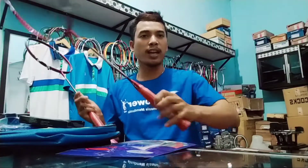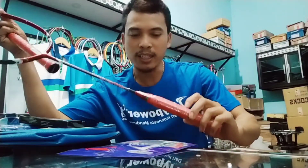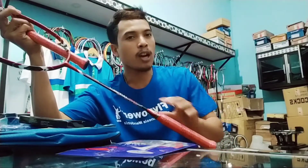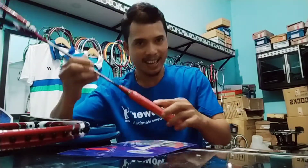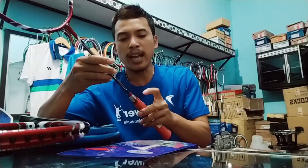Di pegangannya ini ukurannya G5, agak kecil. Di tengahnya berwarna merah. Ini agak unik karena raket-raket lain biasanya warnanya putih atau hitam, tapi Fly Power Tornado 800 ini warnanya merah.